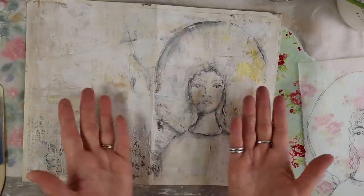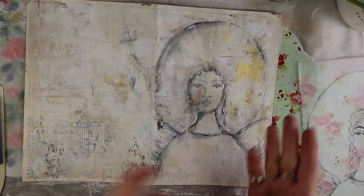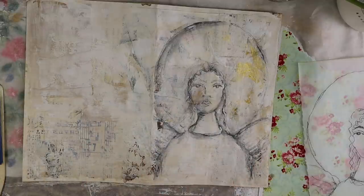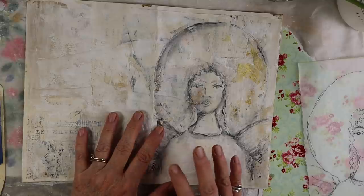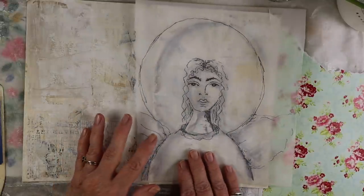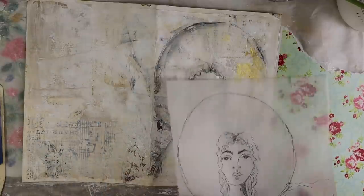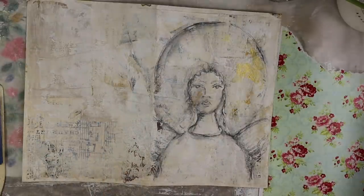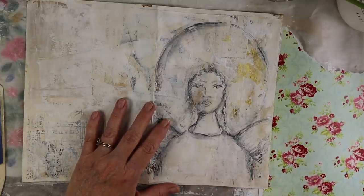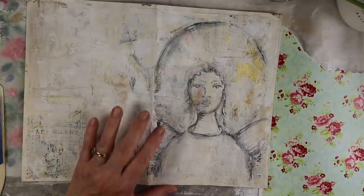I don't want you to feel intimidated by that, and that's why I thought it would be nice to have this angel if you'd like to play with. I will leave a download below. I'm going to scan it and it should come out as a download for you to trace.